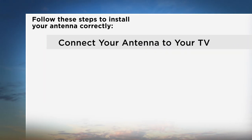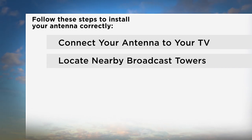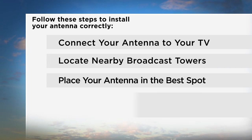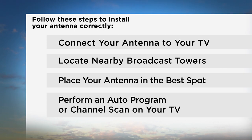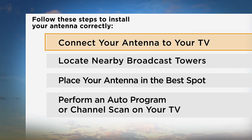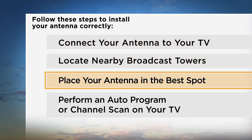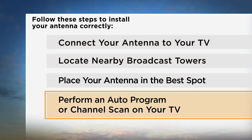Connect your antenna to your TV, locate nearby broadcast towers, place your antenna in the best spot, and perform an auto-program or channel scan on your TV. If you know what section you need help with, simply fast forward to that section or view the designated video for your specific need.